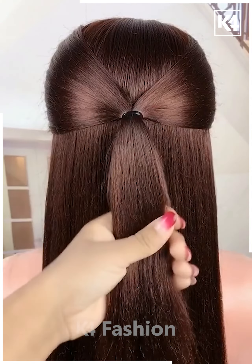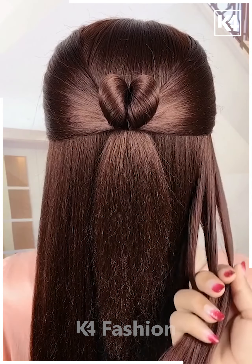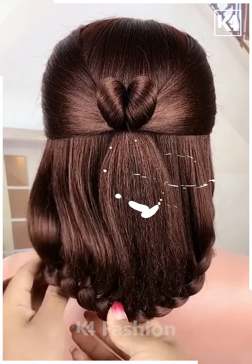For the next one, take a section of your hair, tie it nicely into two sections and then pull it inside out as shown in the video. Now take the remaining hair and make a braid out of it as shown in the video, taking smaller sections out of it. Complete it nicely and fix it — it's done.